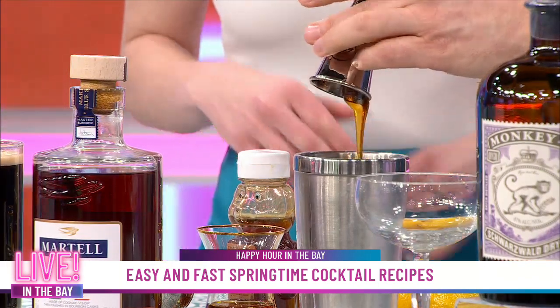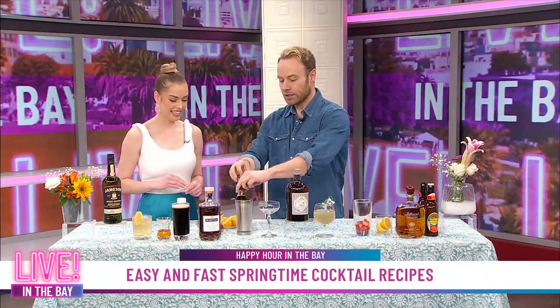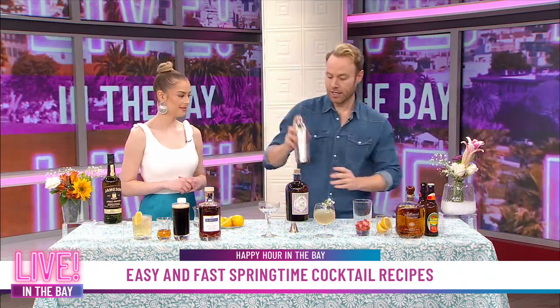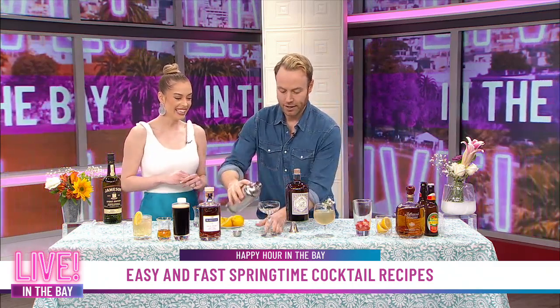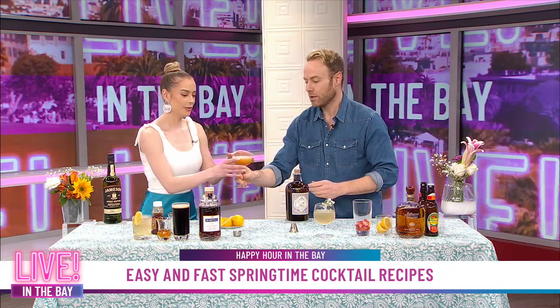Then we're doing one part of some honey — this is going to move slow. While that's moving in, we are going to do two parts of Martell Blue Swift. Martell Blue Swift is a cognac-based drink — cognac VSOP, which means Very Special Old Pale, aged a minimum of four years. Sometimes you see XO, that means extra old. This has great plum and cherry notes to it, and cherries are another wonderful fruit for spring. Now we shake it up — extra shaking because the honey is viscous, so you want to really get it dissipated. You can serve this on the rocks, but I'm going to serve it in a fun little coupe glass.